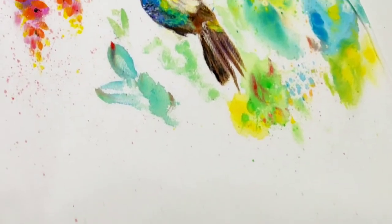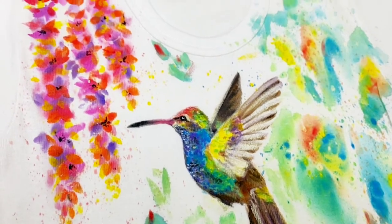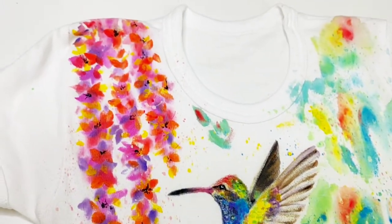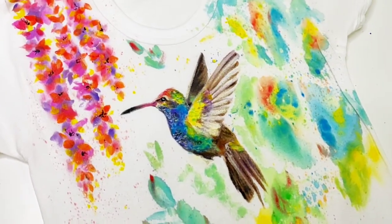Hi dear friends! This is Elena. Today I invite you to paint with me an interesting illustration. It will be a hummingbird with a little bit of watercolor style flowers around.